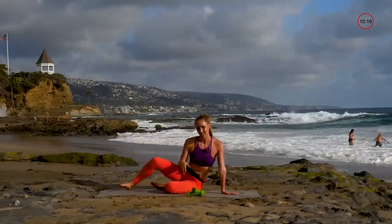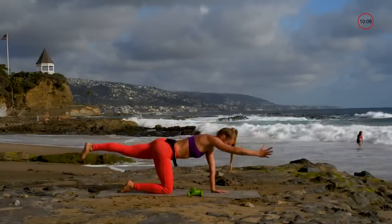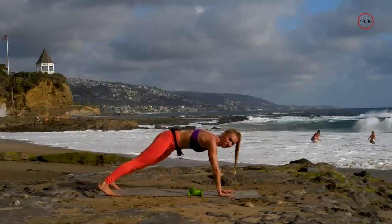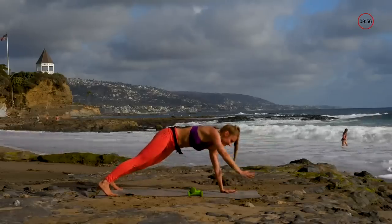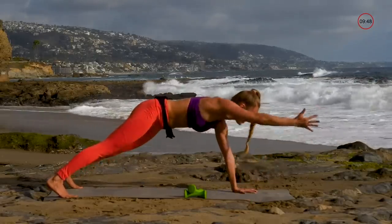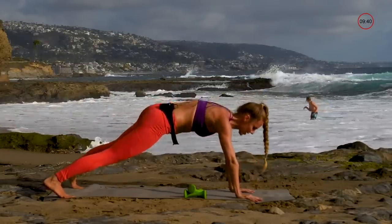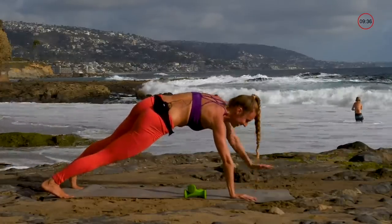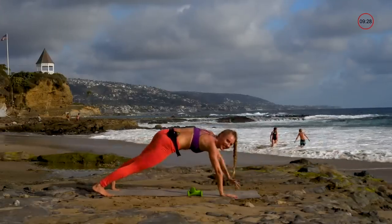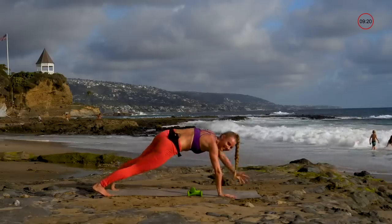Next I don't recommend using your weights on this, but if you're cool with it you can. You can either do bird dog — extending your arms and legs — or you can do it from plank. Not shifting your body from side to side, keeping it steady and alternating. Really try not to tip your hips. Give yourself a thumbs up each time for showing up for yourself doing these workouts.